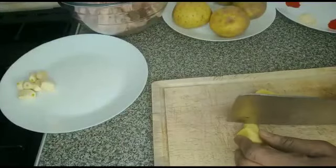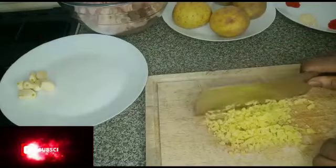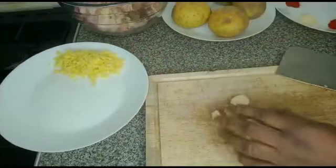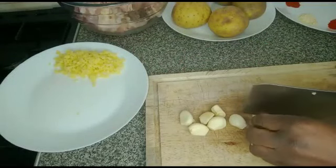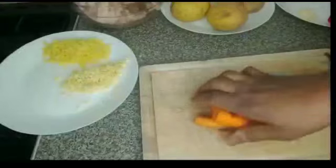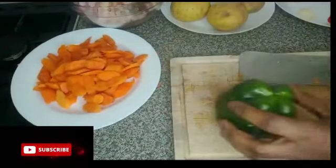Next is to cut the vegetables. I'll cut the ginger — this is ginger, finish cutting it. Then I'll cut garlic — garlic is done cutting. I'll cut carrot. Here's the carrot, finish cutting it, I'll set it aside. Next is to cut bell pepper.